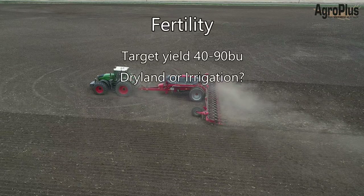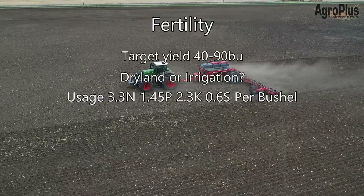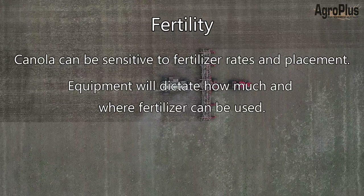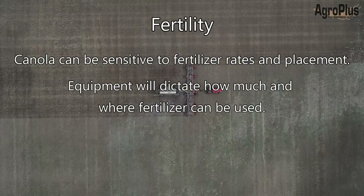There really is a lot that goes into making a fertilizer recommendation for canola. Your target yield will have a huge effect, and the total fertilizer usage for canola is very high. You need to look at your soil sample results as well as how and where you can place fertilizer with your seed drill. Canola is very sensitive to seed-placed fertilizer, so you must pay attention to your seedbed utilization and the salt levels of the fertilizers you're using.